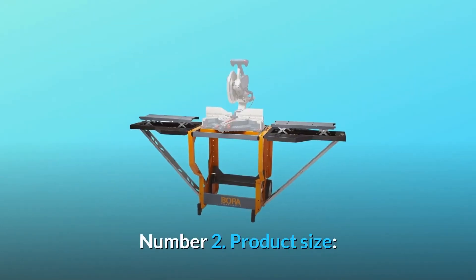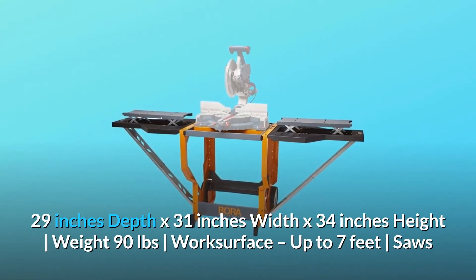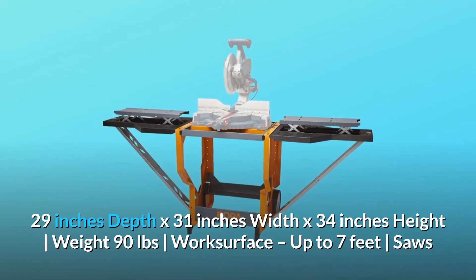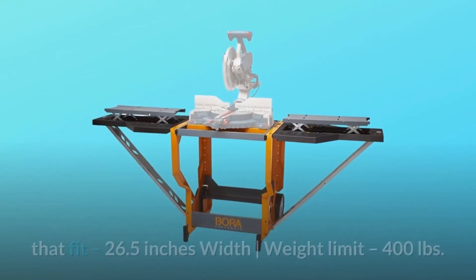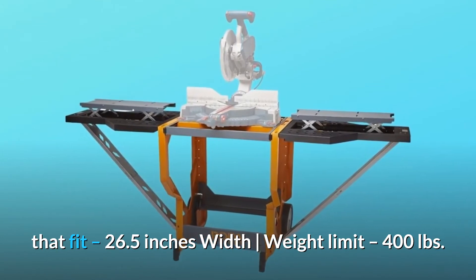Number 2: Product size — 29-inch depth by 31-inch width by 34-inch height, weight 90 pounds, work surface up to 7 feet. Fits saws up to 26.5 inches wide, with a weight limit of 400 pounds.